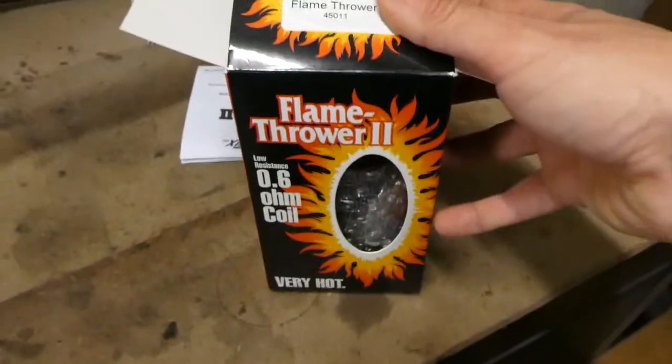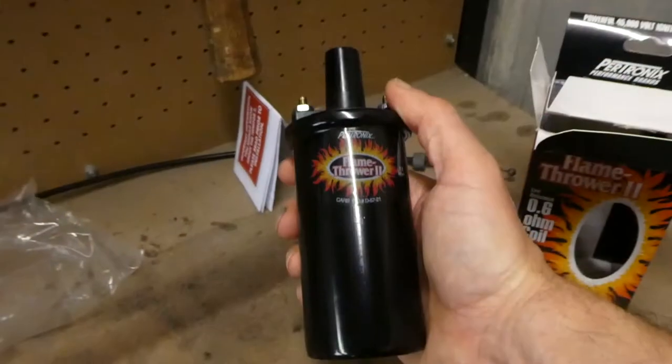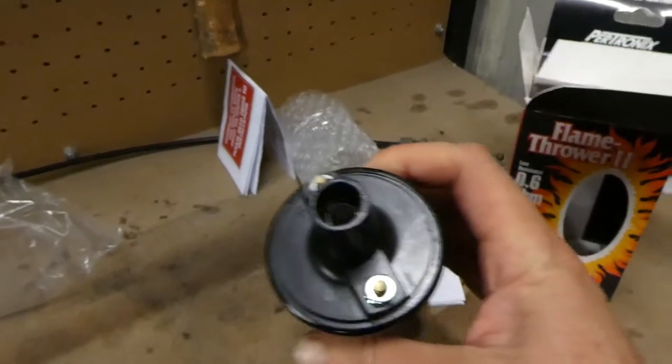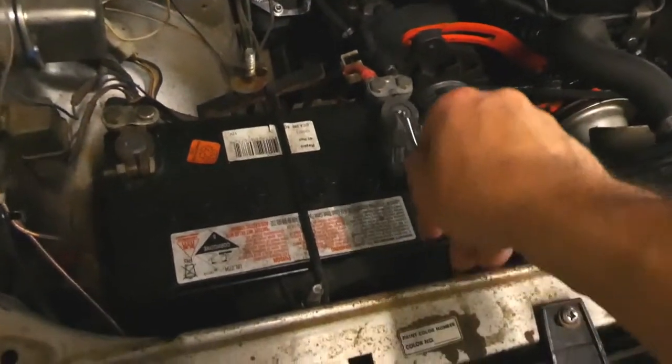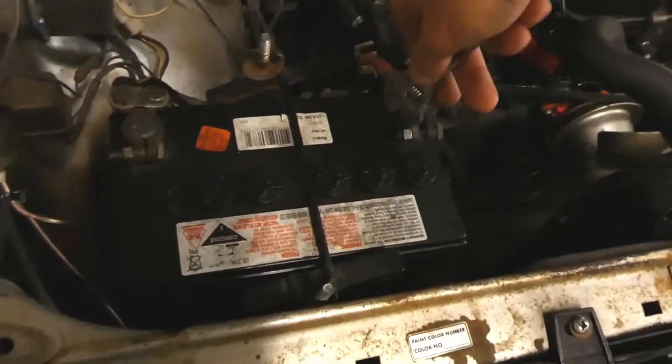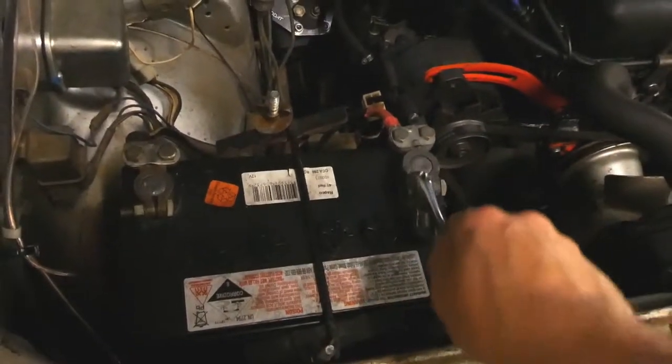I've also got this, which is a Flamethrower 2 coil. Looks pretty straightforward — positive and negative, not much to it. So the first step, as with anything when you're working with wires on your car, unplug the battery.